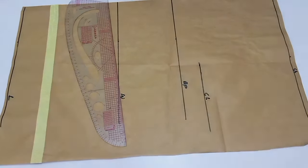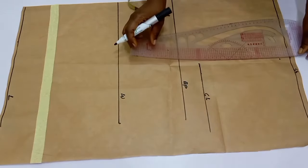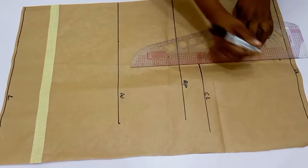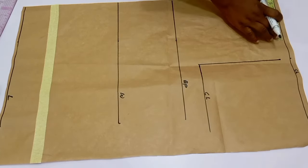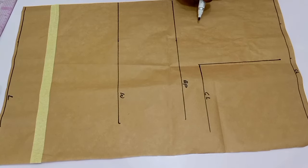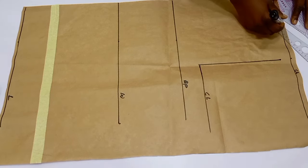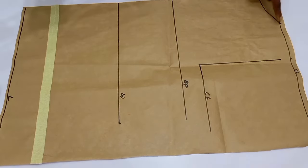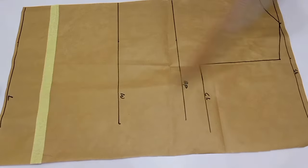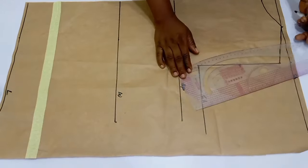From the shoulder line, come down by one inch for the shoulder slope as usual, then connect the shoulder slope to the chest line, which is the armhole depth. For the back neckline, I'm going to use a neck width of four inches and neck depth of 1.5 inches, then connect this using my curved ruler. If you don't have a curved ruler, use your freehand and connect your shoulder slope into the neck. Now divide your armhole depth by two, mark it out, and connect your armhole.